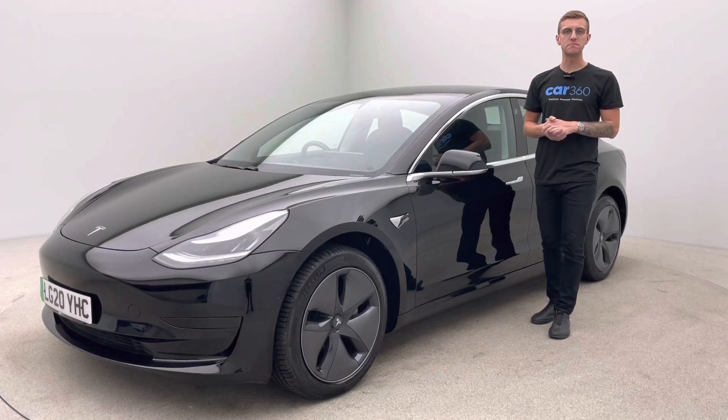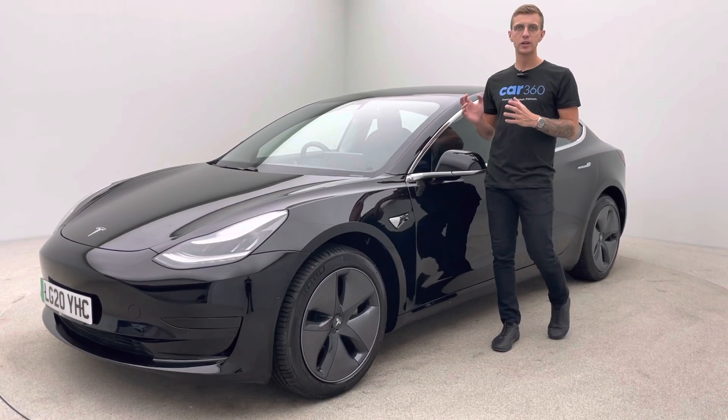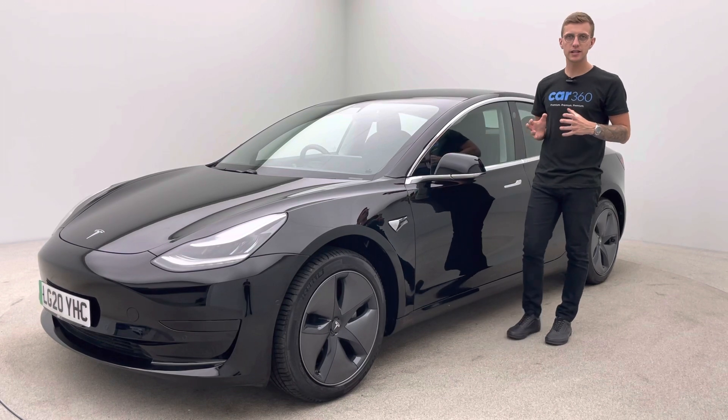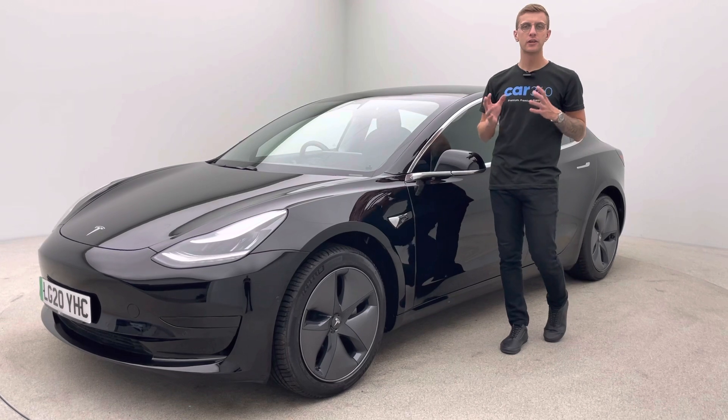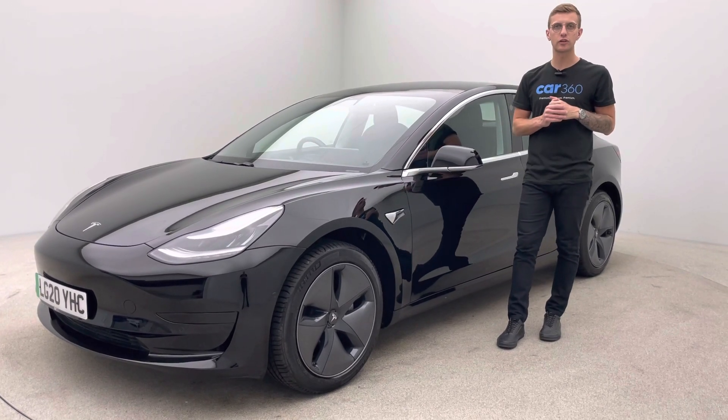Hello and welcome to Car360. My name's Ross. This is our 20 plate, 23,000 mile Tesla Model 3 Standard Range Plus. As you can see, finished in black, full black leather and prepped in-house here at Car360.